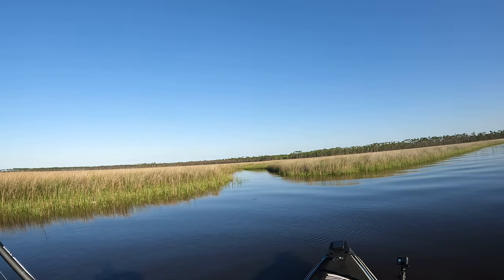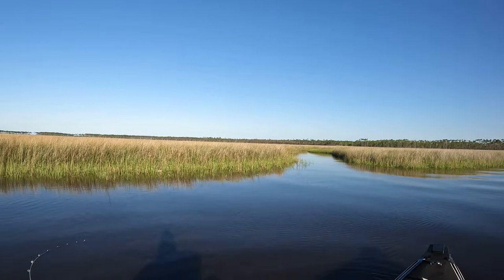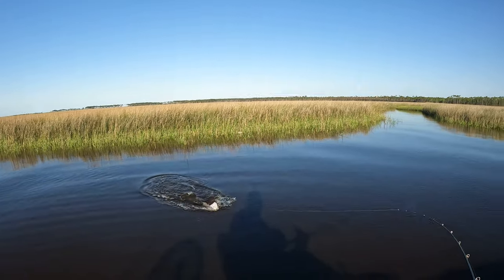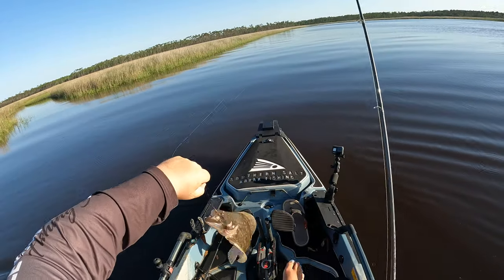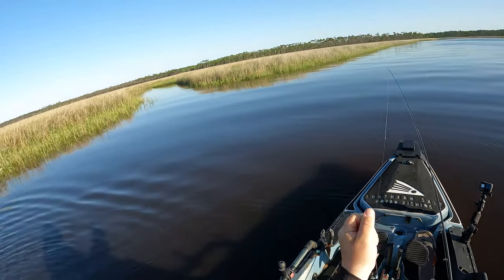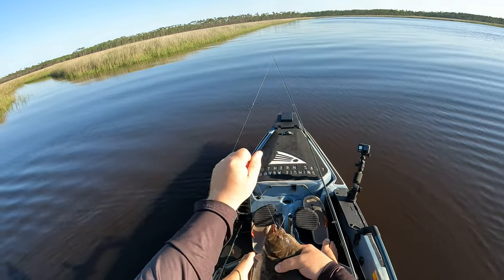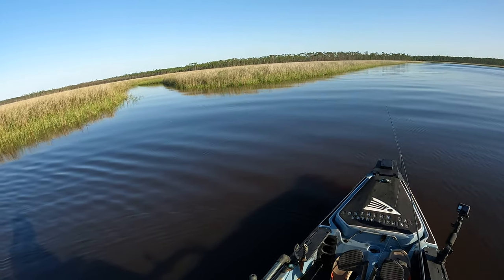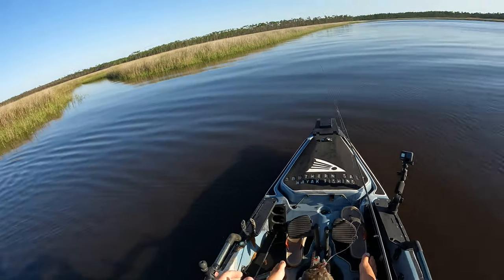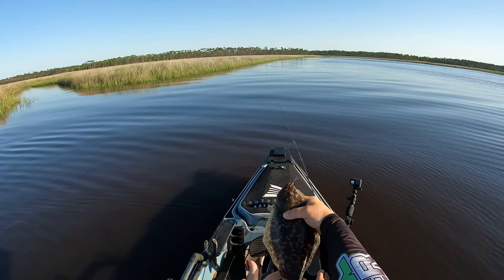There he is! I knew there was going to be one sitting in that drain. That's a flounder. I hit that drain more than I normally would — threw several extra casts right there and landed this guy.